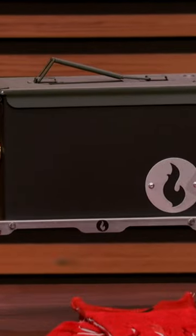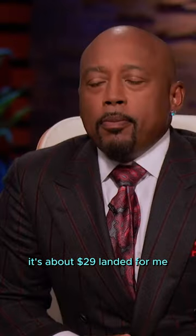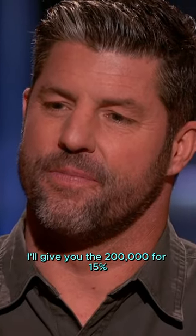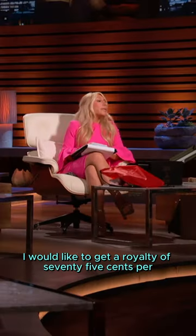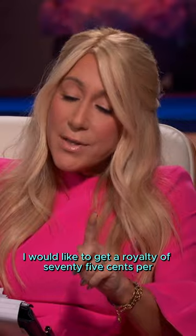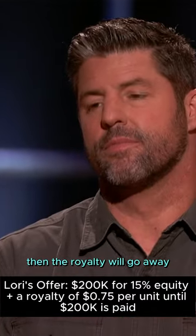It comes with the over-under grill. Retails for $195, and it's about $29 landed for me. I'll give you $200,000 for 15%, and I would like to get a royalty of $0.75 per unit until I'm paid back the $200,000. Then the royalty will go away.